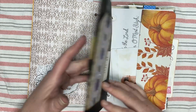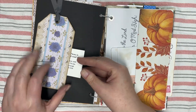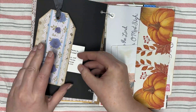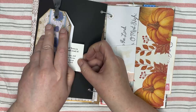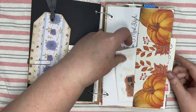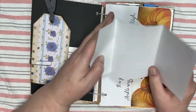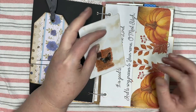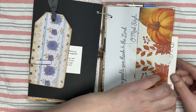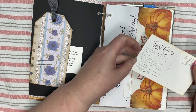It's kind of a pocket — there's a tag I made and it's got an opening in it, so what I did was I put the gospel in there. Some journal space where I stenciled some butterflies. And a postcard — this was from Donna at Junk Journal Ideas.